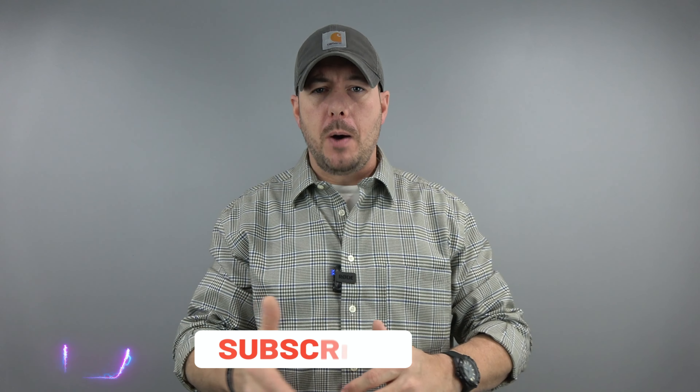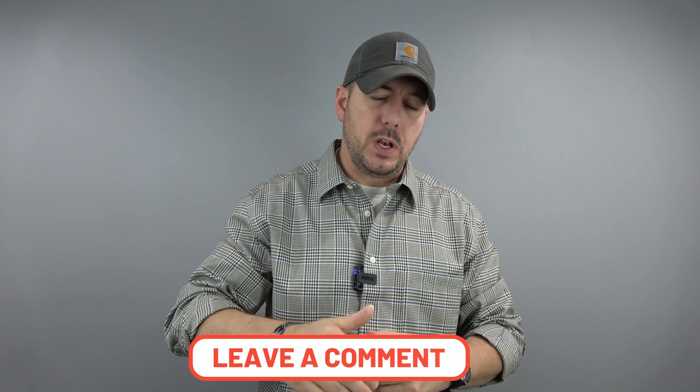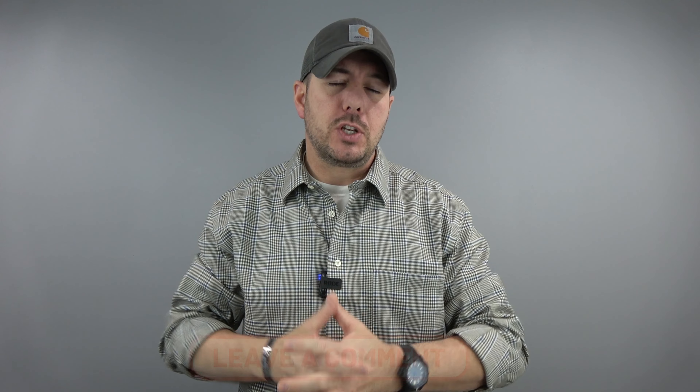Alright guys, that's a wrap on today's video. I hope you found a nugget of information to put in your mental toolbox. If you're new here and not a subscriber, I'd love to earn your subscription. Please consider hitting the like button, subscribing, and leaving a comment — it helps YouTube's algorithm, helps this video succeed, and helps the channel grow. Thank you so much for your continued support. Until next time, take care and be safe.